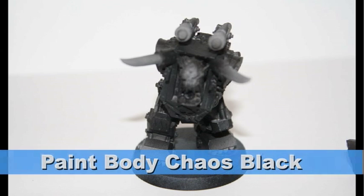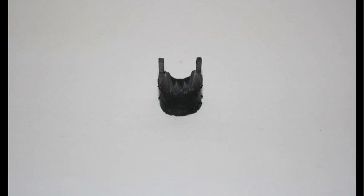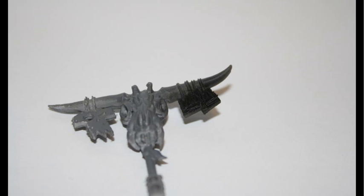I then painted all the black areas on the body with Chaos Black. As I just mentioned, if you prime the entire model black as I recommend, you'd actually get to skip this step.